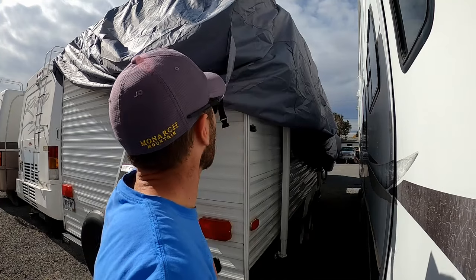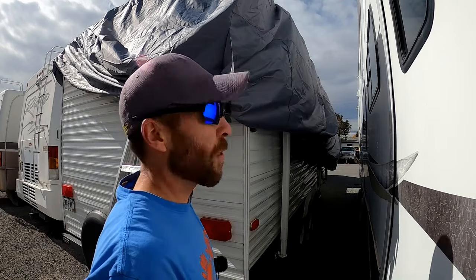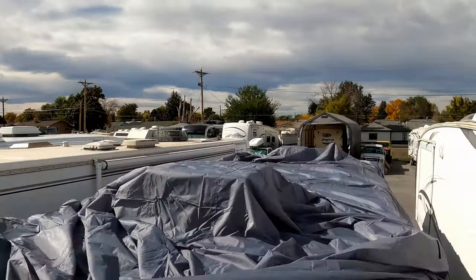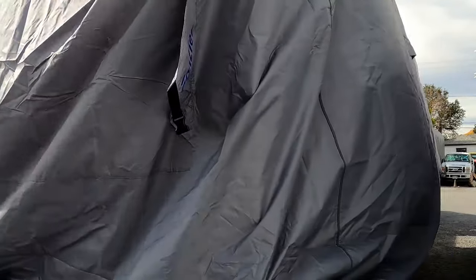Here is how the cover looks. A couple things I want to talk about — obviously I'm doing this by myself so it's a little more challenging but still totally doable. This material is kind of like a tent, a real thick tent material, so it is a little slick. If you're walking on top of the material on the roof, be extremely careful because it's definitely a little slippery for sure.